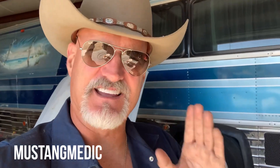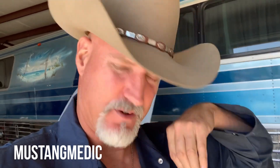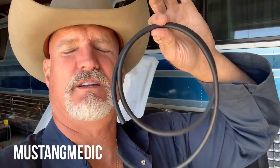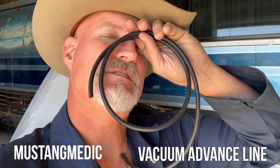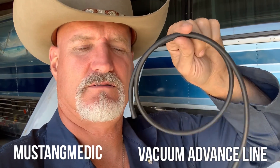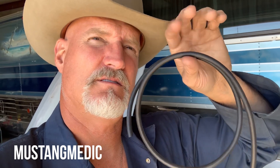My friend Danny gave me these glasses — they might look a little Smokey and the Bandit, only better-looking. I'm just kidding. I get by with a little help from my friends. We're going to change out this vacuum line — I think it's vacuum line — the distributor advance vacuum line. Sorry for the senior moments, they're driving me nuts.